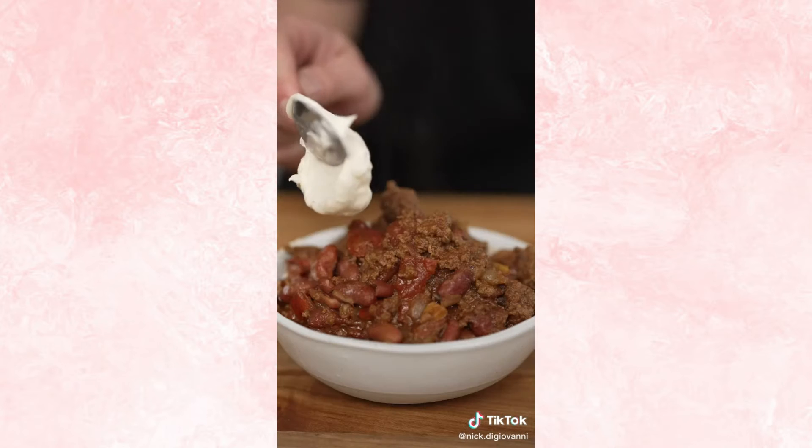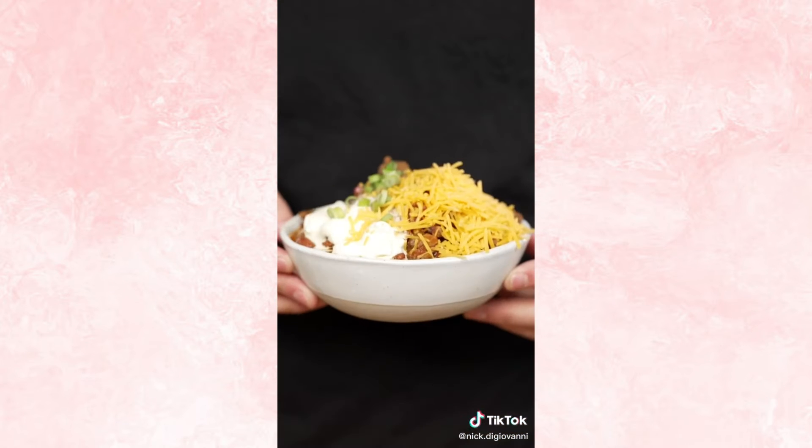Now we'll add in our chili, then top with sour cream, some cheese, and a few green onions. Kevin has a bit more advice: do yourself a favor, heed my words — don't spill it, or you will never live it down.